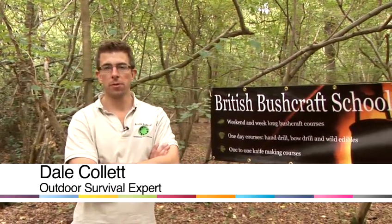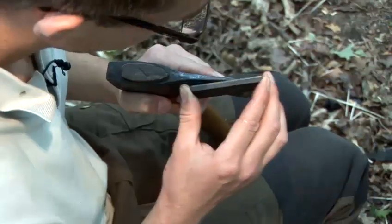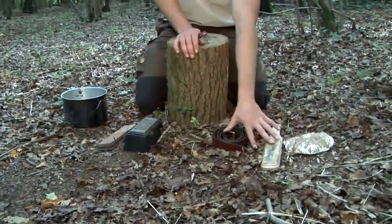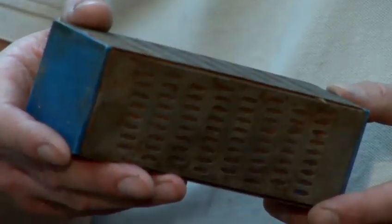Hello, I'm Dale from the British Bushcraft School and today I'm going to give you some tips on survival. I'm going to show you how to sharpen pocket knives. The equipment you'll need is a sharpening stone, something we call a strop, some water, and a nice flat stable surface. What I'm going to show you now is the same for every type of knife — this is a small pocket knife which you can sharpen on your diamond stone.